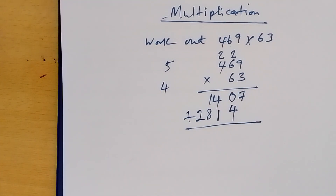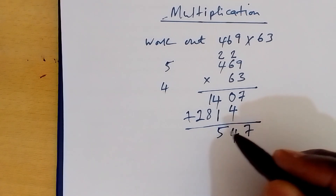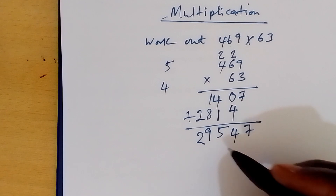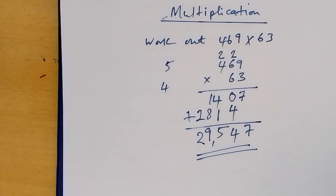We add: 7, 4, 5, 9, 2. The digits are 2, 9, 5, 4, 7. Thank you for watching.